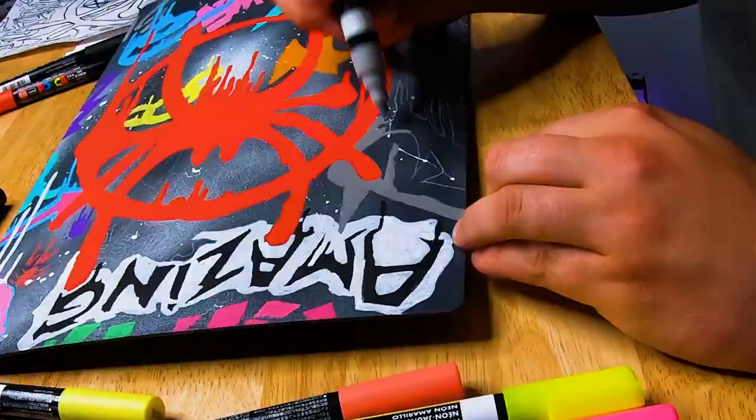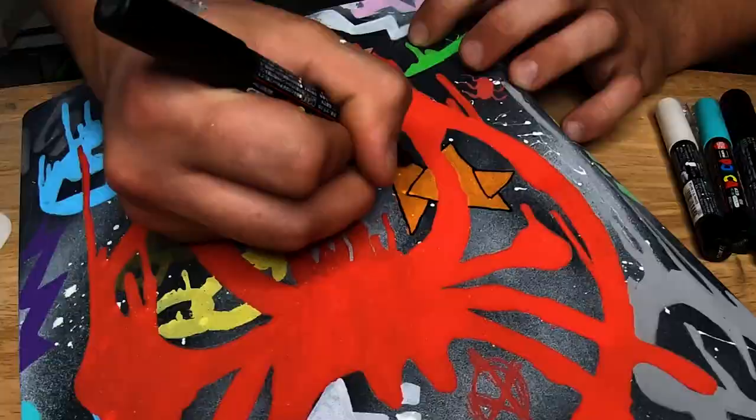After a long week of working on this thing, I think it's done and ready to show Brandon. But before we show him, let's get a couple of epic shots of this bad boy.